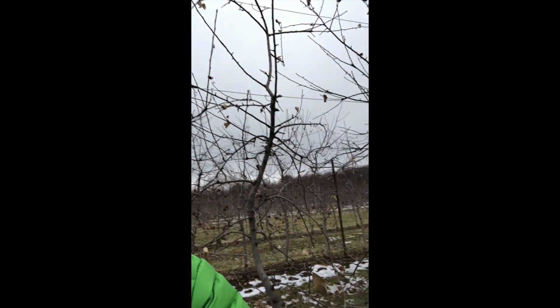There you go, so you can see there's the Evercrisp behind me. The other thing I'm looking at here today is some Royal Red Honeycrisp. Trying to figure out what's flower buds and what's not. If I remember correctly, these had a decent crop on them. So let's take a look at some stuff here.